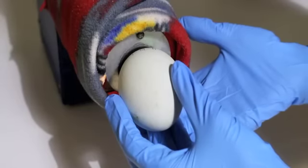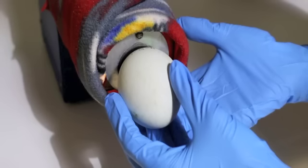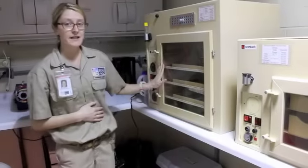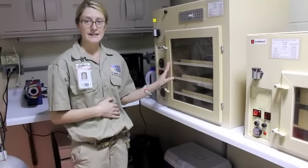For our rock hoppers here, we're going to keep the temperature at 35.7 to 35.9 degrees, and the humidity is going to be around 60. They will stay in here for their entire incubation period. For the rock hoppers, that's anywhere from 32 to 36 days.